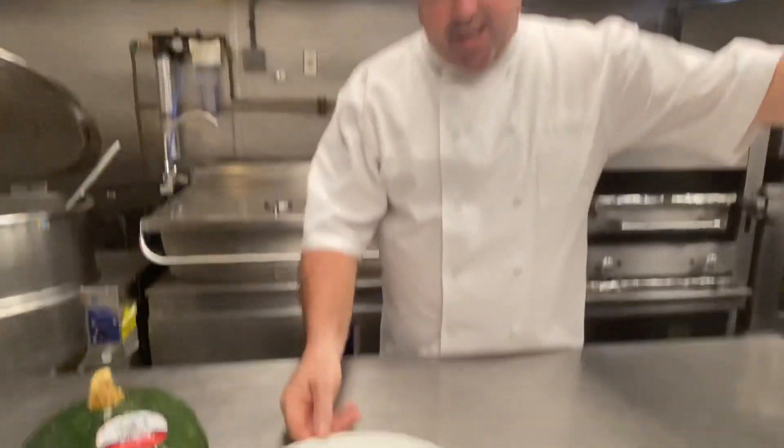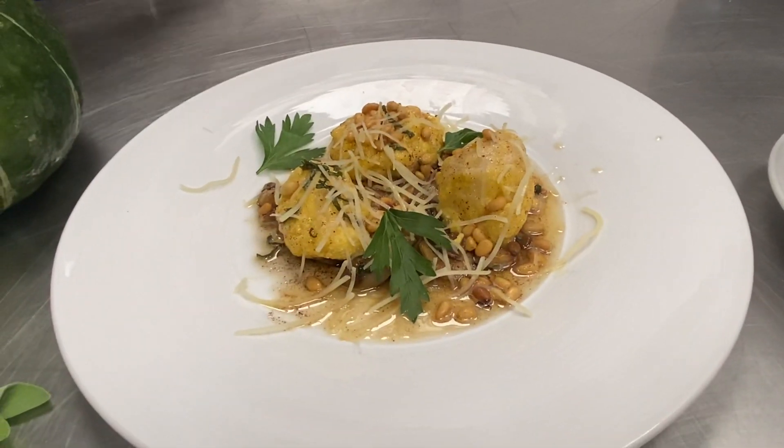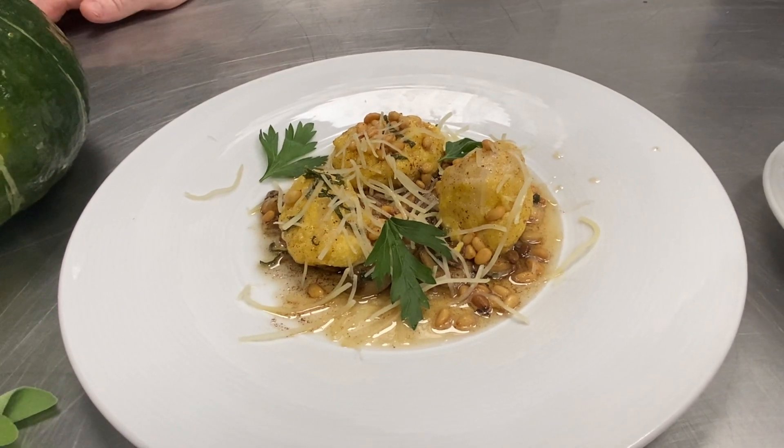The other special is nudis. Nudis is the Italian word for naked. What it is, it's a ravioli without the dough around it, so they're naked. Basically it's just a ravioli filling.